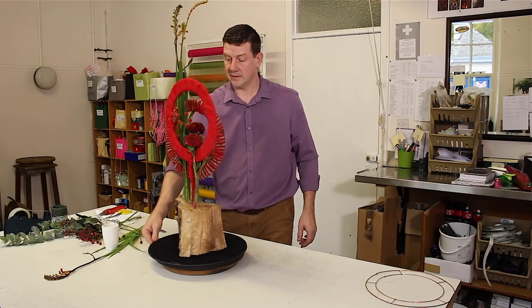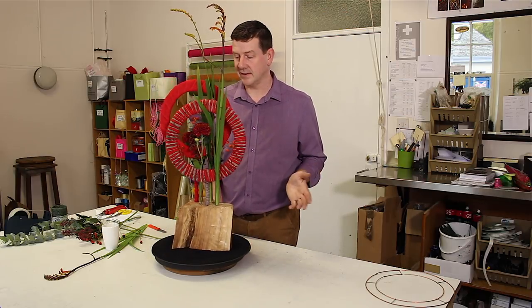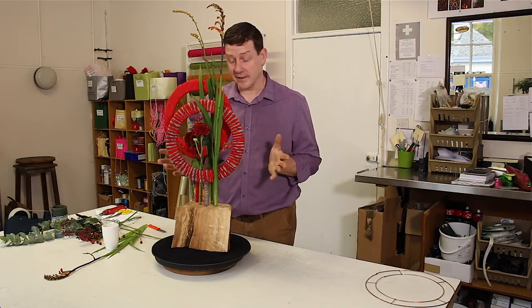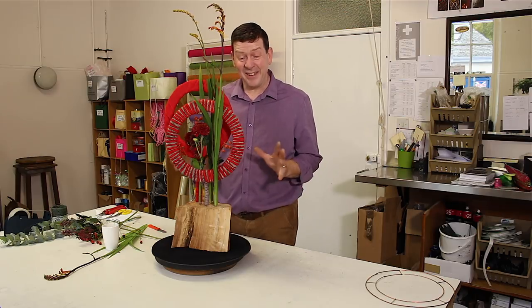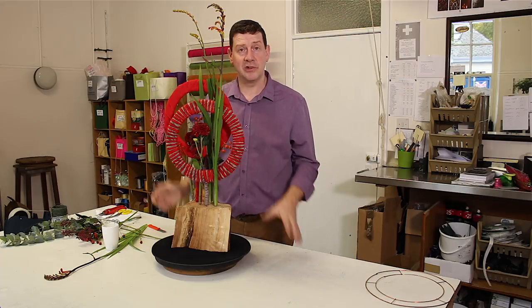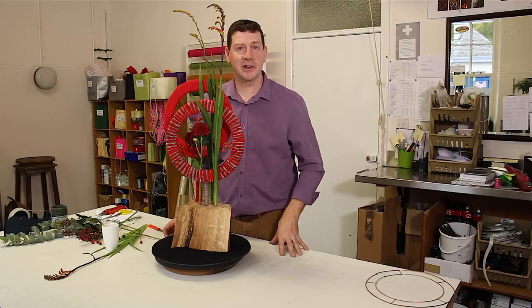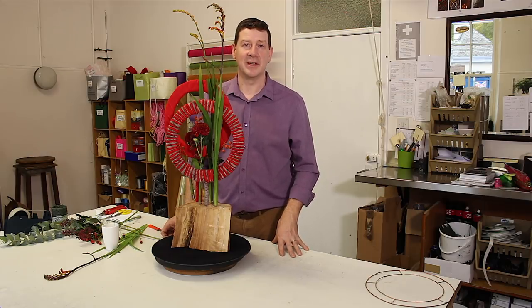And there we go - it's as simple as that. Simple design with limited content. We're not using Oasis, so we're really just tubing the material. And if you enjoy something crafty, then this is a great project to do, and you'll be able to reuse these again and again. Thank you for watching. Please subscribe to our YouTube channel and keep up to date with all our videos.